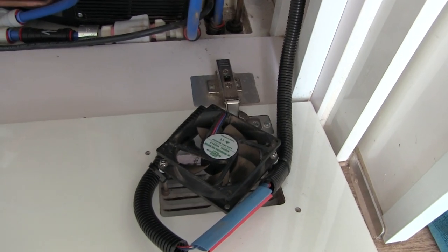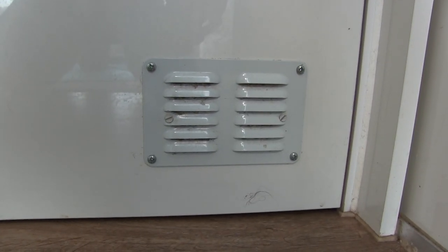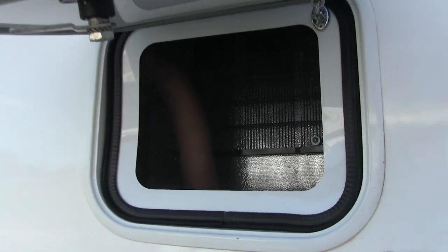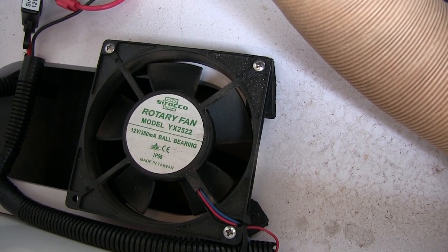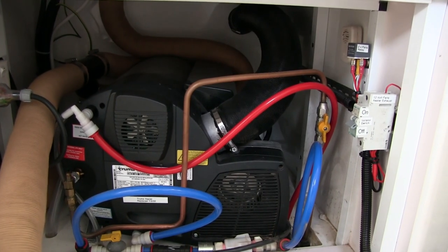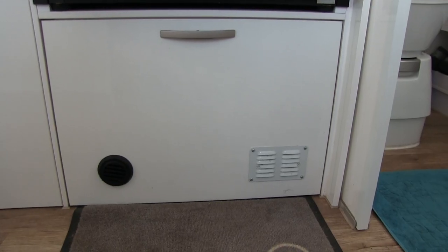I decided to put a fan ventilation system in. I installed one small Sirocco fan at the front, controlled by a thermostat, and I can also turn it on and off manually. That draws air from the cabin through the vent. At the rear ventilation hatch behind the fridge I installed another fan mounted at the base of the fridge - it pulls air from the space where the heater is and pushes it up the ventilation hatch. This compartment gets quite warm, but with the ventilation fan system it pulls the temperature down 10 to 15 degrees and it's running a lot cooler. I noticed on later models they've got two large vents on the front of this opening door.